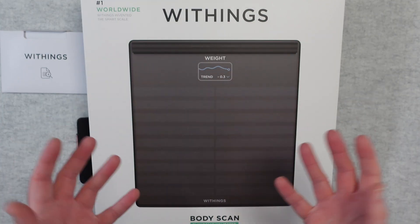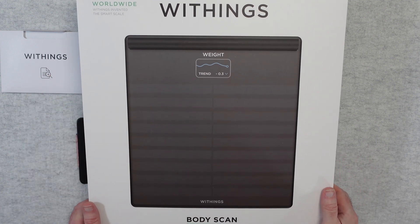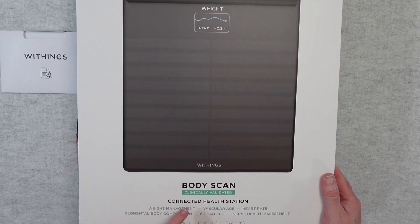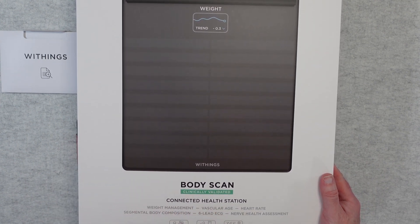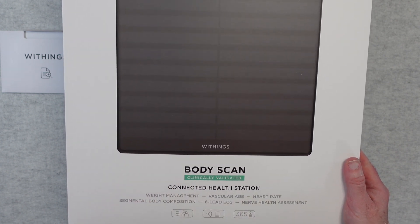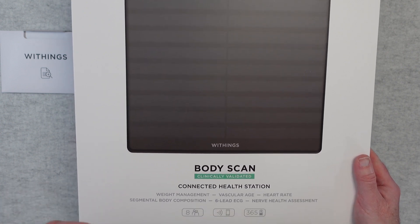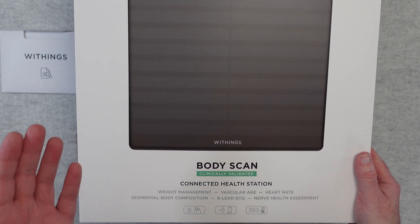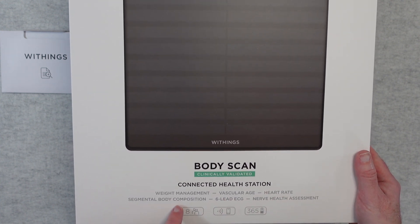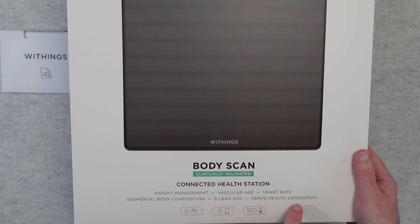Withings, a well-known name for health smart products — this is a really great product, it's fully featured and it's called the BodyScan Connected Health Station. It is clinically validated as well, so this has been thoroughly tested. It deals with giving you statistics via the scale and your connected smartphone with a free app on weight management, vascular age, heart rate, segmental body composition, it does a six-lead ECG as well and a nerve health assessment.